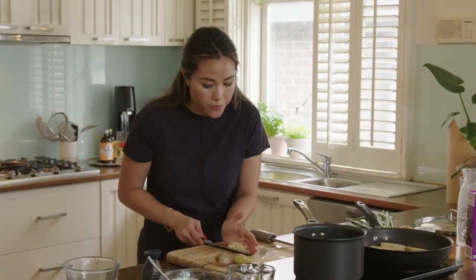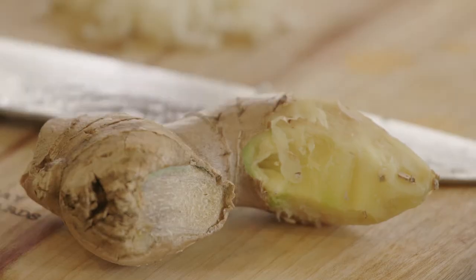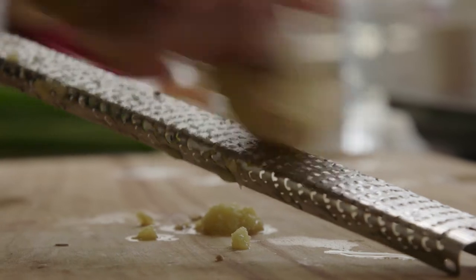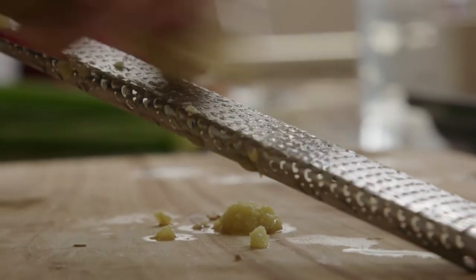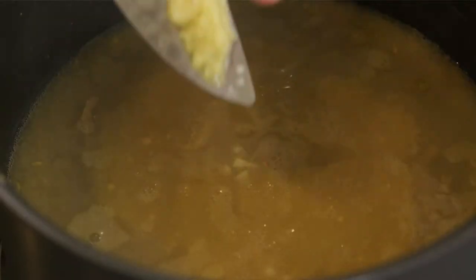Now the next thing I'm going to add to my chicken and sweet corn soup is some minced garlic. So I've got a couple of cloves of garlic here, which I've already pre-minced and chopped up really finely. So that goes in. And I have a knob of ginger — I'm going to grate about three centimeters of ginger and add that straight into the soup. So when you think about Chinese flavors, you've always got ginger, garlic, shallots, and spring onions, and that's exactly what we have in the soup. In that goes. Give it a stir.